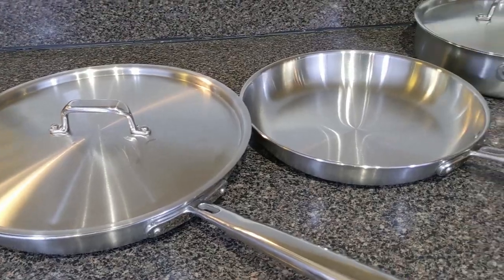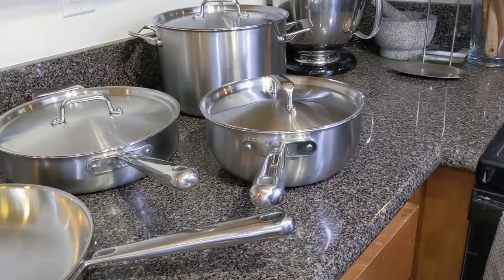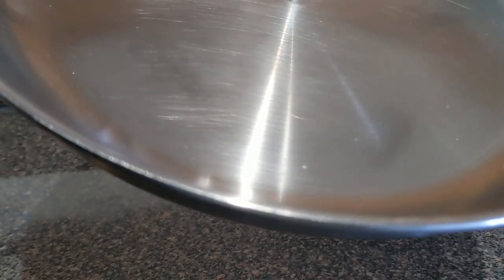The pans themselves are very heavy duty. Each pan is made up of five layers of aluminum and stainless steel alternating, and come in at about three millimeters thick.